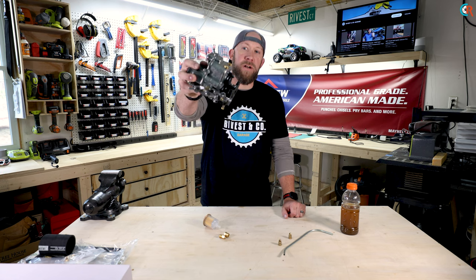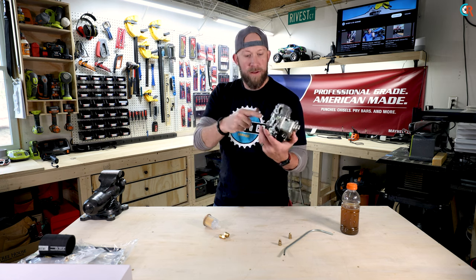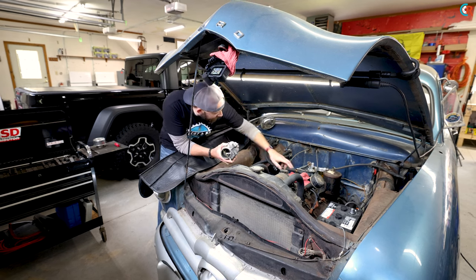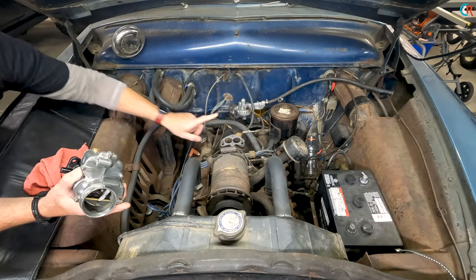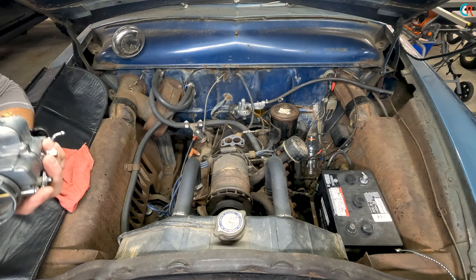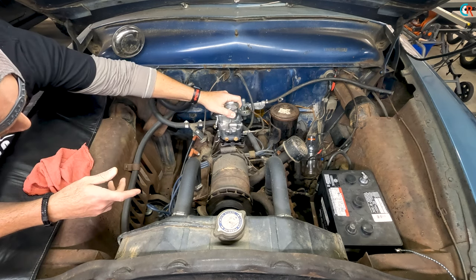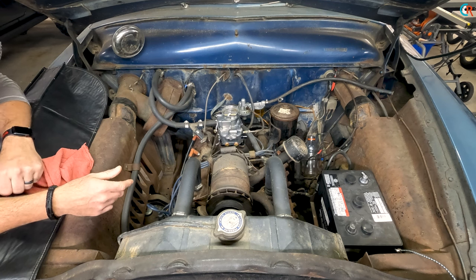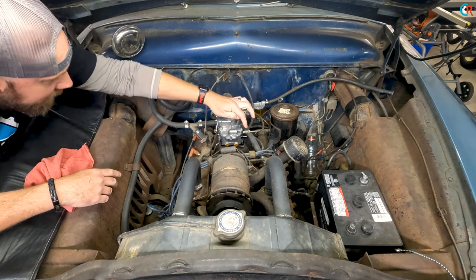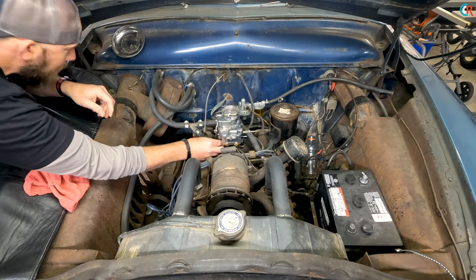Let's get cracking installing this Ford 94 carburetor. The motor is pretty much ready to go — our new gasket is already in place right up in here. We got our carburetor fresh and ready to install. We're just going to plop it on there and hook up all the connections — make sure we hook up our vacuum advance, fuel line, and all the little nuts and bolts that go along with it.